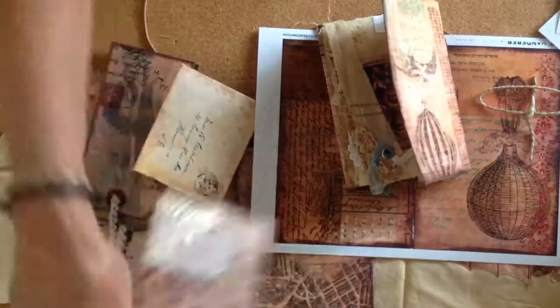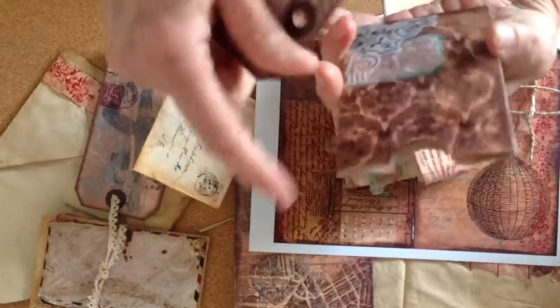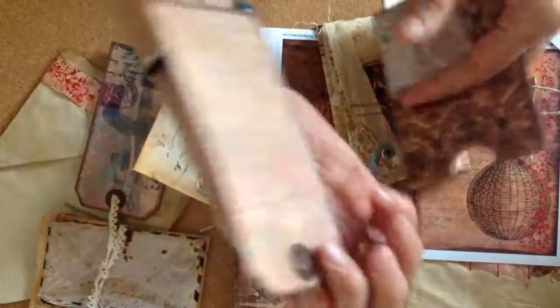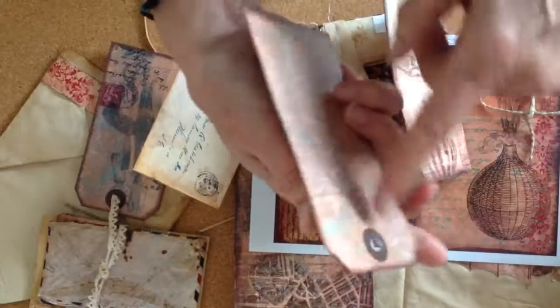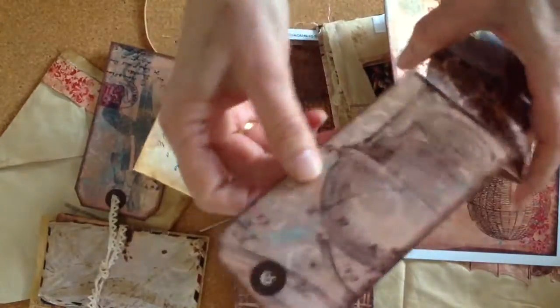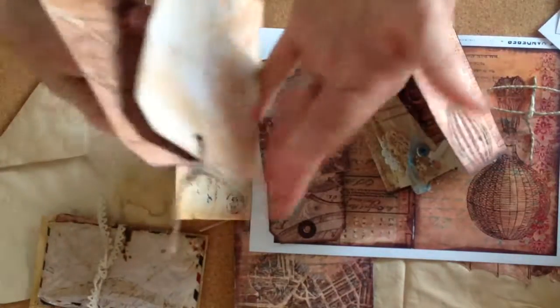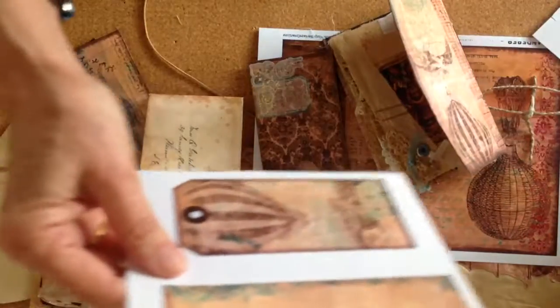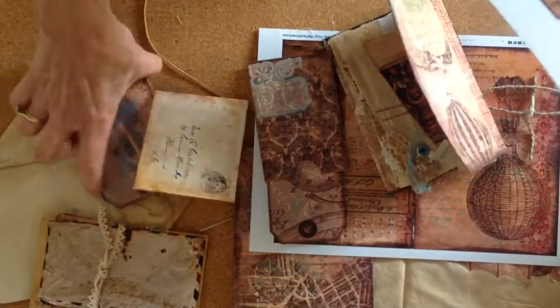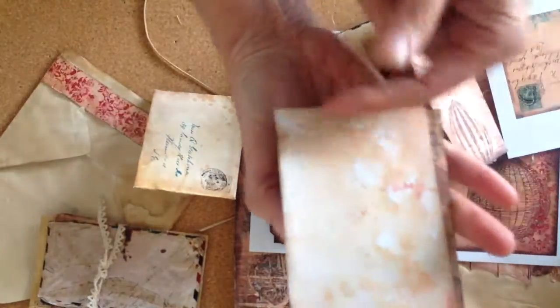Another thing she has are pockets. All you do is follow the guidelines — I just distressed it around there, inked it, and this tag is printed next to each other. You score it along here, fold it up, and you have a double-sided tag. The rest of the tags you can do double-sided if you just pass the back of the paper through the printer again — choose another paper and you've got it.